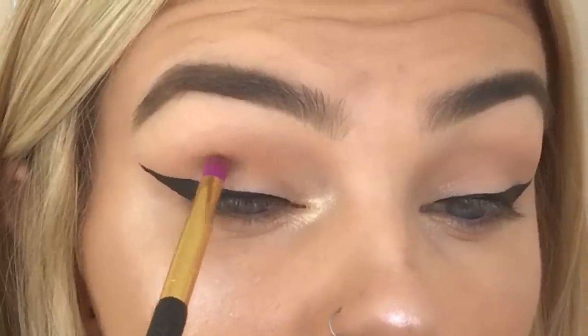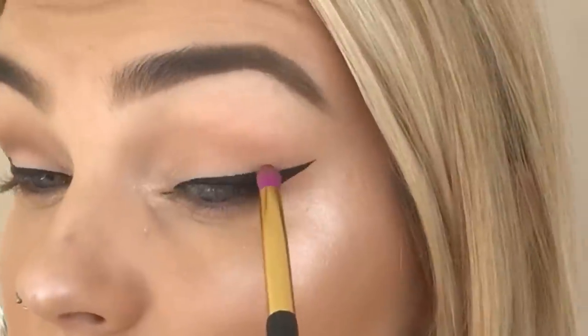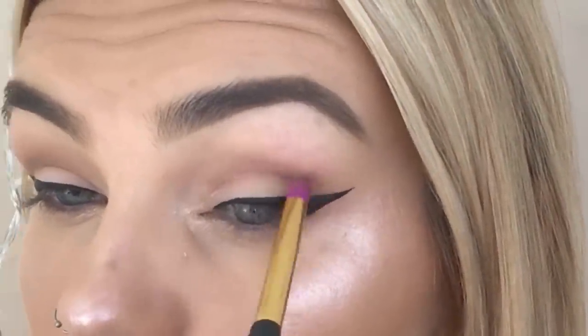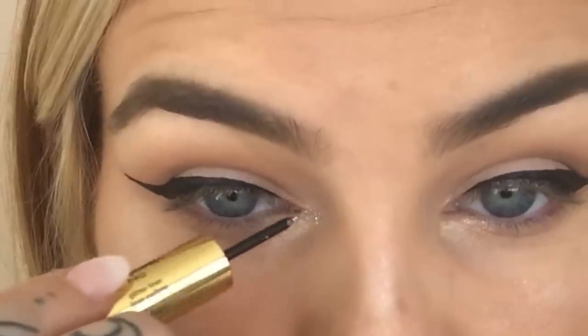I'm going to deepen up the crease a little bit, but I'm going to use a pencil brush because I want it to be very sharp — I want it to have a sharp edge. So I'm tapping into Dreamer and placing it right there in the crease. I want to add some glitter to this look so that I'm shiny like an ornament, and I'm placing that on the inner corner of my eye. This is from our Metallic Treats set from our Holiday Collection.